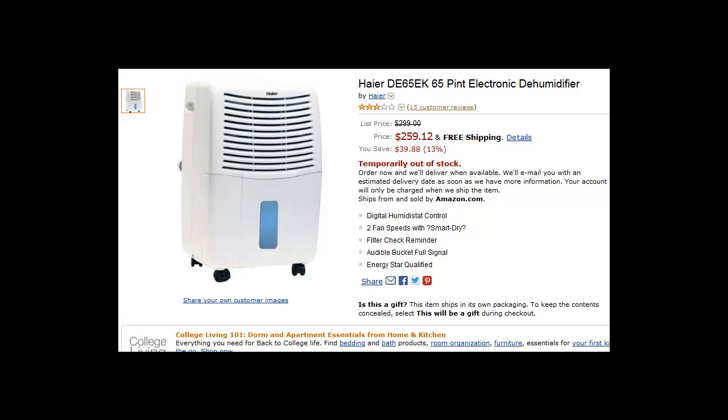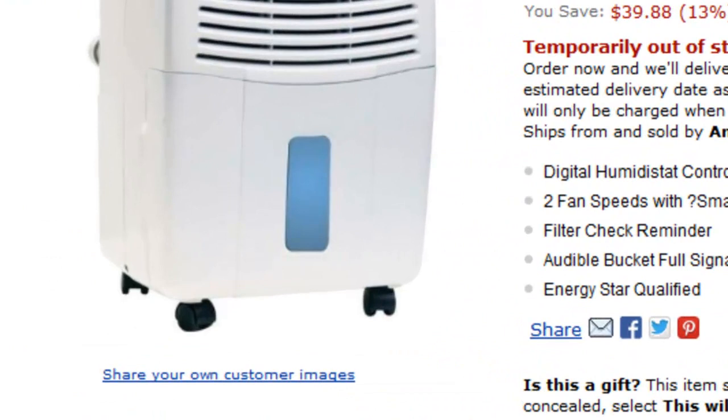It actually has a large front-access bucket with built-in handles, which makes emptying very easy. You also have the option of a manual or direct drain, so you can have a tube that goes directly out of the dehumidifier so you never have to empty the water bucket and it runs continuously. It also has rolling casters which provide easy mobility so you can move it around your house.